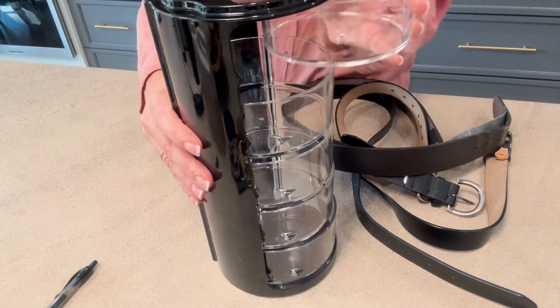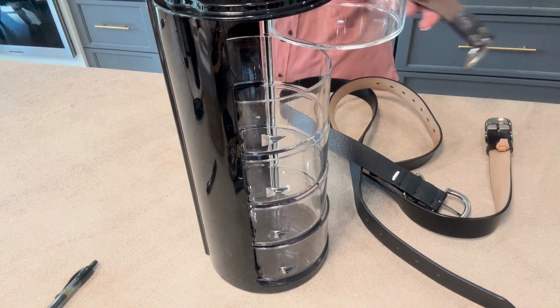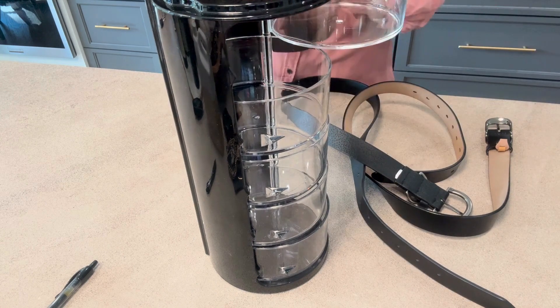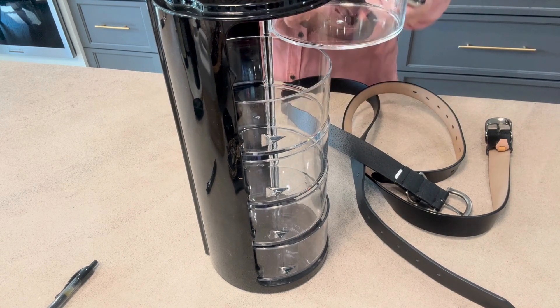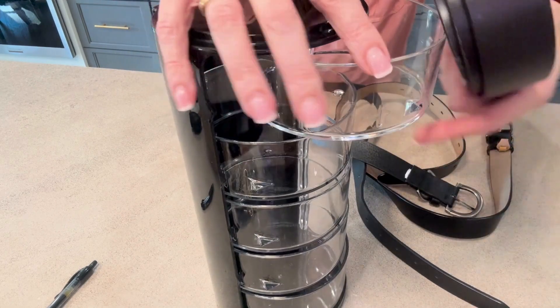Basically, all you're going to do is open that top drawer and just roll your belt — however you store your belts, roll it kind of inside itself. Once you get it nice and rolled up, you stick it in here into the container.